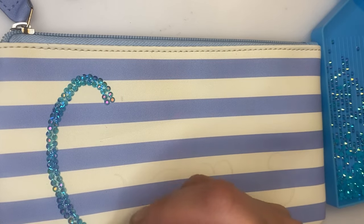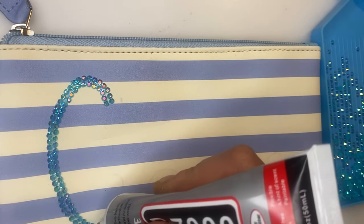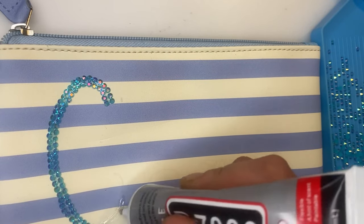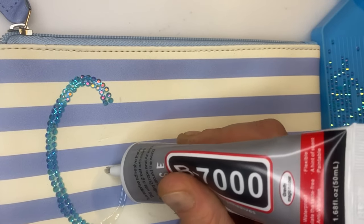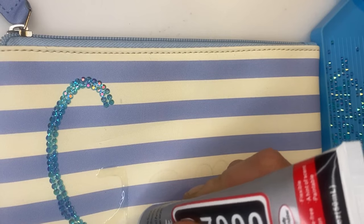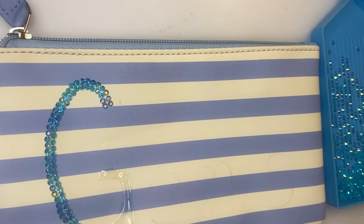We'll be decorating a Christmas stocking. I picked one up from Poundland. You can get them really cheap. You guys in America can get them from Dollar Tree, and I know you guys in Australia have got bargain stores too. Get yourself a cheap Christmas stocking — you don't have to spend much.